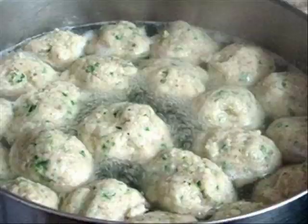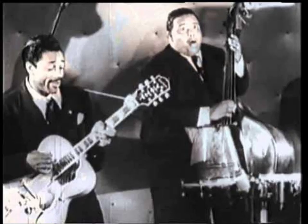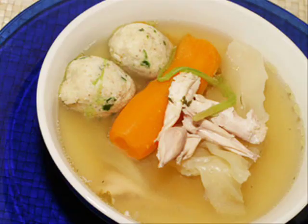Oh, well, the matzo balls, gefilte fish — best old dish I ever, ever had. Now, matzo balls and gefilte fish makes you order up an extra dish.